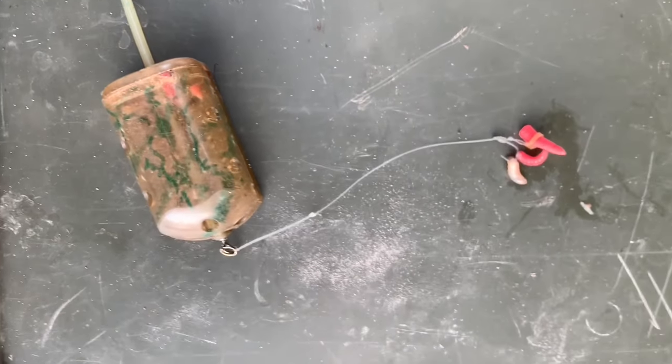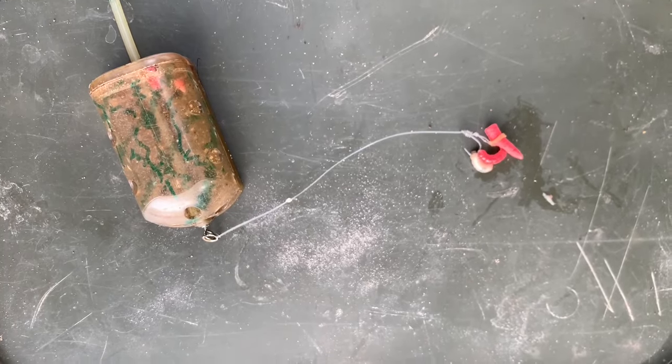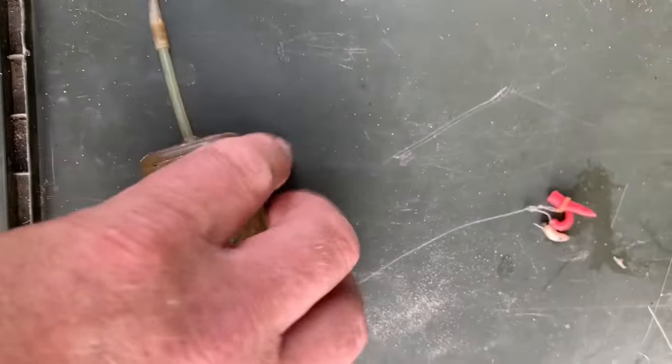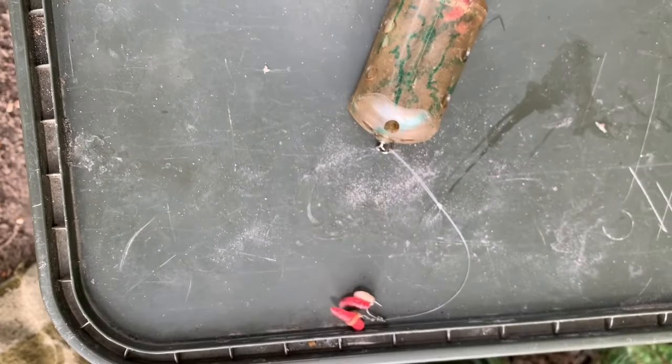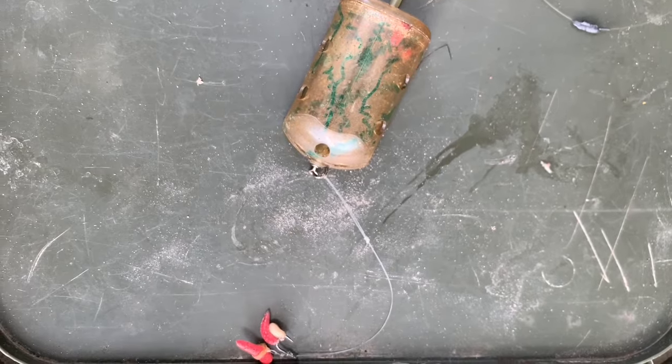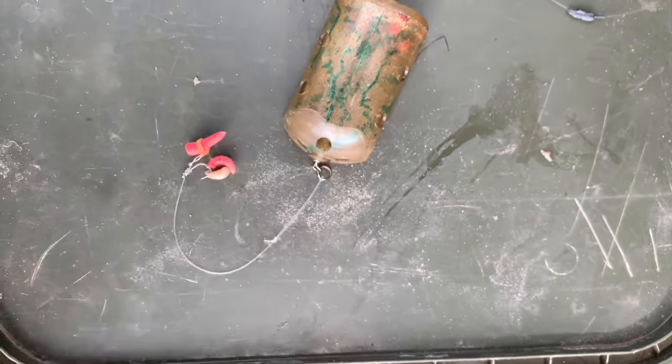And I'm popping it up four inches above the inline maggot feeder. Then I've got a little bit of tungsten putty just to pin everything down — two bits of tungsten putty — and that just pins everything down. And that's been catching my tench, so I'm pretty confident in this rig now.